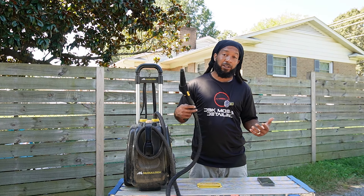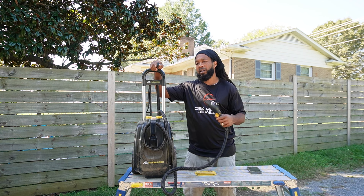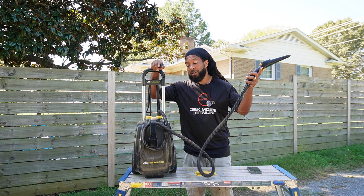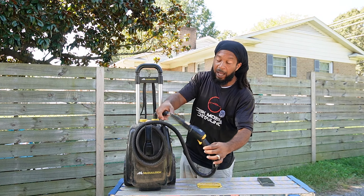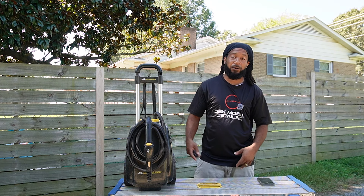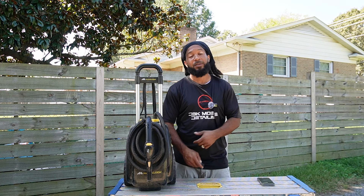This is my McCulloch 1385. It's a little bit more pricey than the Wagner — I think this one is $195 or something like that on Amazon. It gave up the ghost on me. Leave it in the comments, let me know if y'all ever had that issue with this steamer. I was thinking about sending it back since I think it's still under warranty — I think you get a year — but I was like, you know what, it is what it is. Anyway, we're not doing a comparison video — I want to show y'all the new steamer.